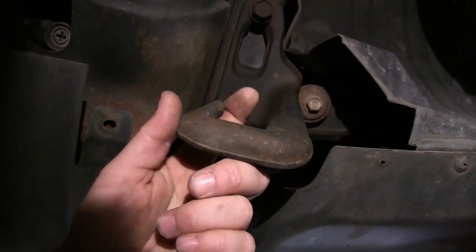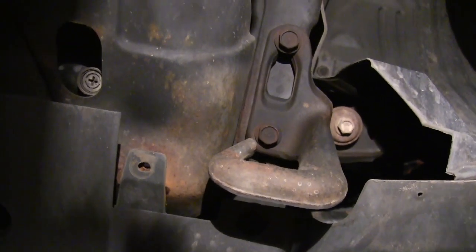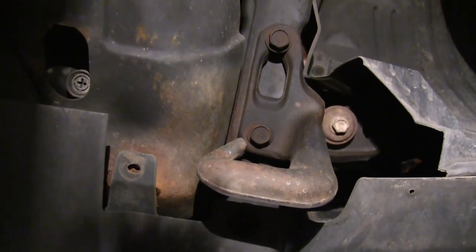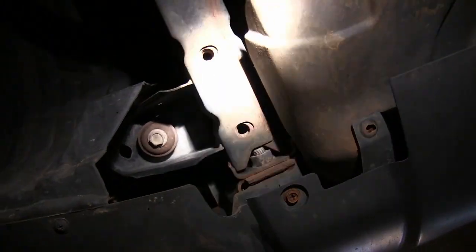Alright, here's our tow hook, and we've got to take the two bolts out that are holding it on — one of our brackets is going to mount there. And then our other bracket is going to mount right here. Here's our bracket, we have two of these, and they're just going to mount to that point.